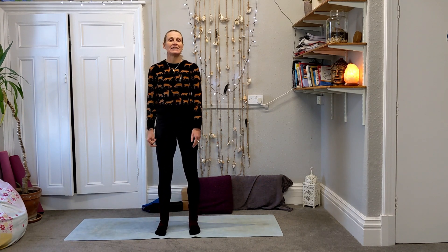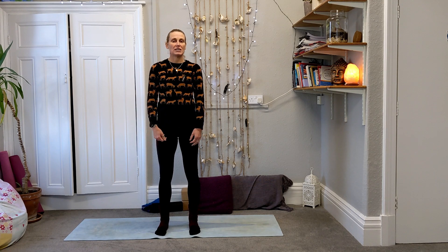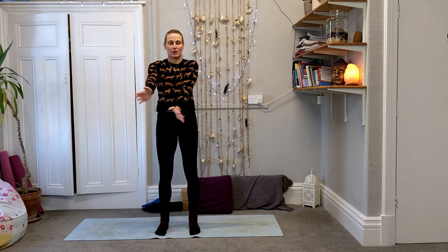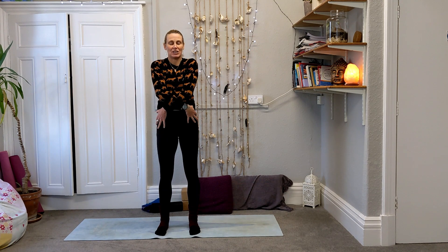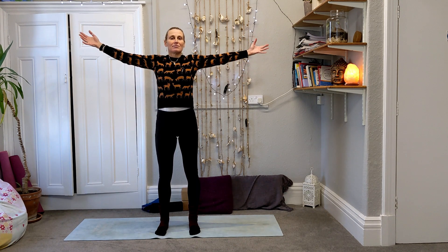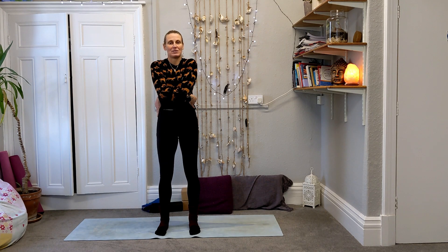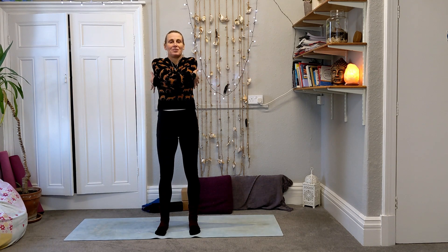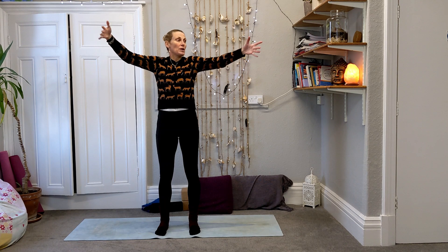Feet in underneath the hips. We're going to start with a breath in, opening the arms up. As you breathe out, wrap the arms around you. Breathe in, open up, and then breathe out, wrap — give yourself a hug. One more time, wrap around, and then as you breathe in we're going to open up.